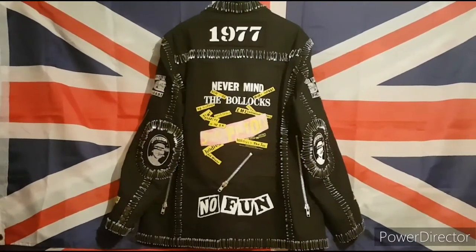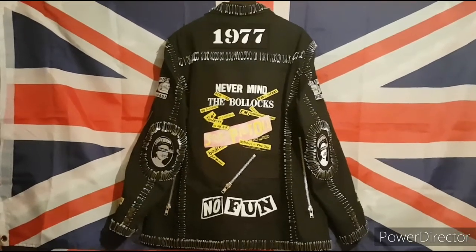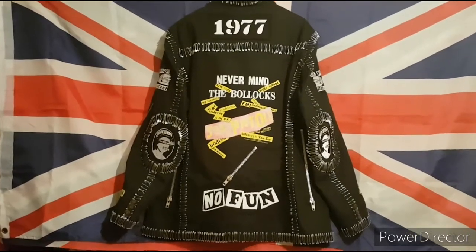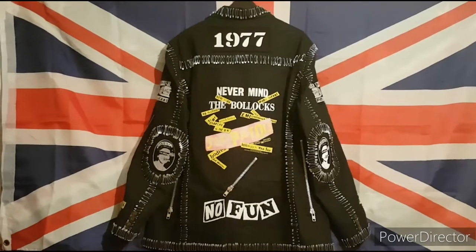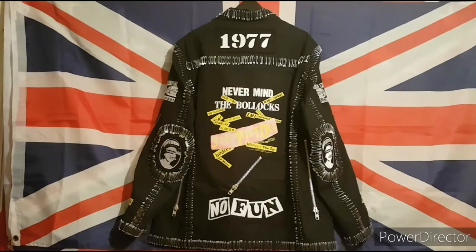Lesson 3: Get creative. There's over a thousand safety pins, 16 hand stitched patches, 7 zips, and button badges gone into this jacket. It has taken hours and hours of work.